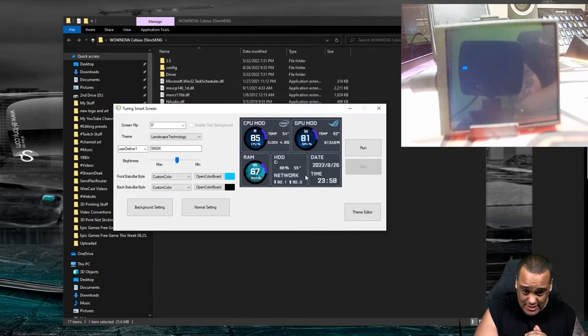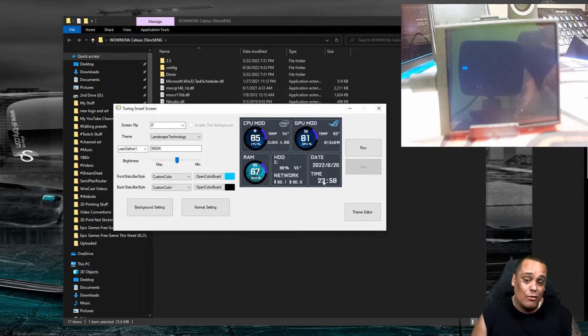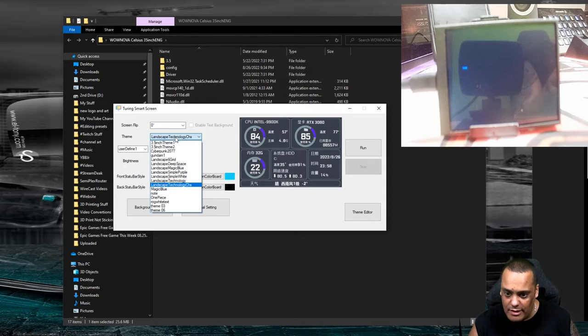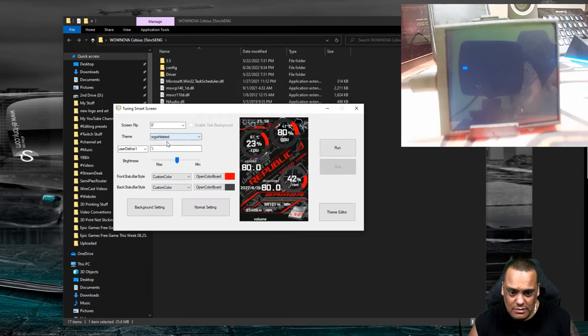One thing I really like that I noticed when I previewed the device online is it tells you your current download and upload speed in real time, so you don't have to go to a website like Speedtest. It also gives you the option to display the current time and date, which is pretty cool. There's also a Magic Blue horizontal layout, and the Gundam one — I really like that one.